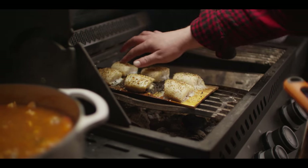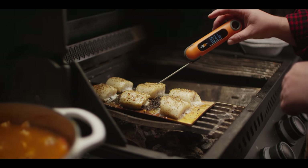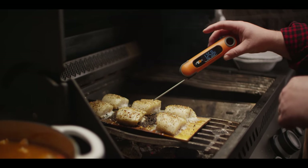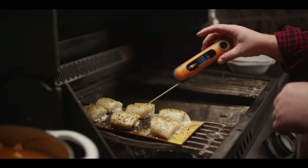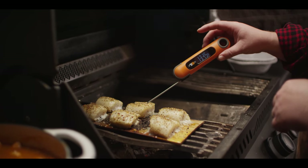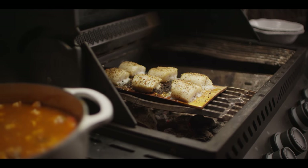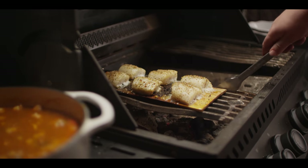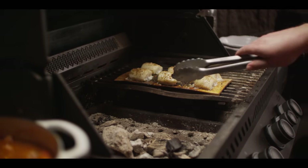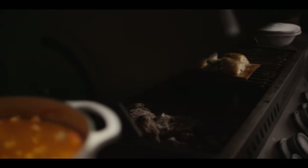We've popped our cod back over the charcoal to soak up some more heat. We'll check internal temperature here because we're getting close. Yeah, we're creeping up on 135, so this is only gonna take a few more minutes. I'm gonna slide this back off to the side and let that finish over there while our stew finishes on the side burner.